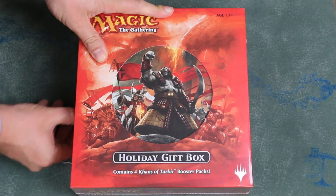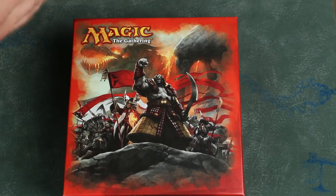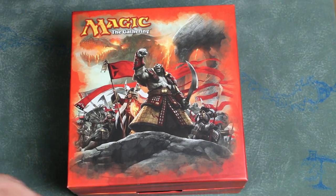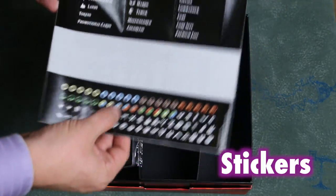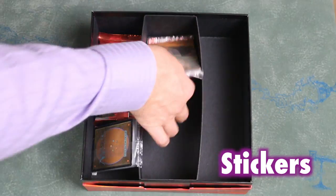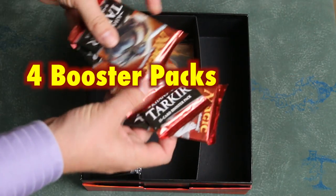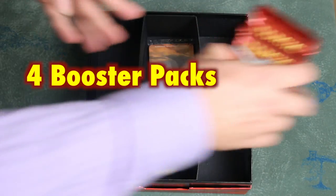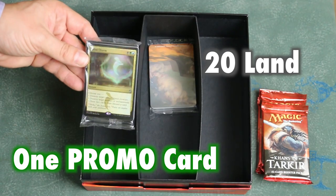The Holiday Gift Box contains the following: stickers, four packs of Khans of Tarkir, one alternate art Sultai Charm, and 20 basic land — four of each land.